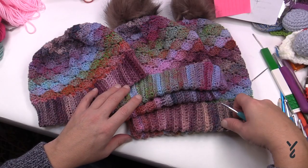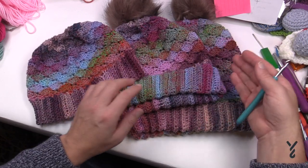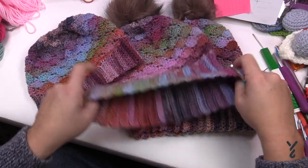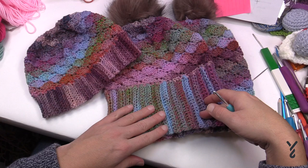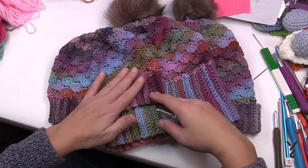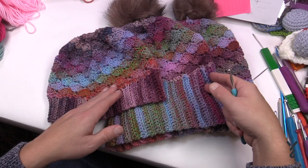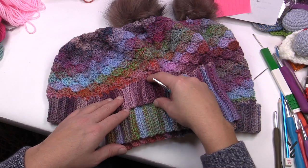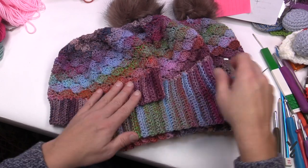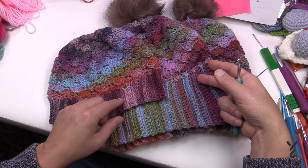Here are the three different hats: beanie, toque and slouchy. You'll notice that the toque and the slouchy have a different brim than the beanie. It's the same stitch work, just a different count, and when you roll it down the brim is much wider — it's about double. You can decide what you want to do with any of these brims.